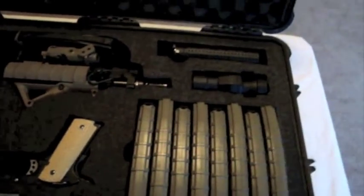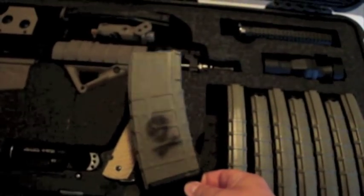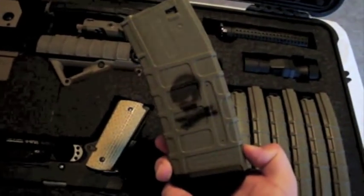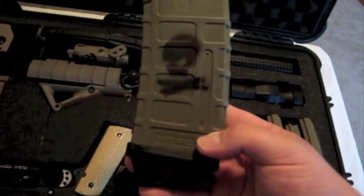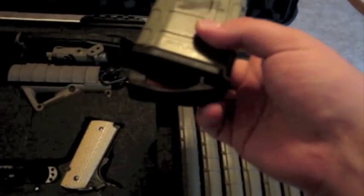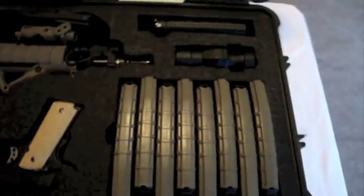I've got eight primary mags that I always take with me. These are the standard capacity. I did do a little spray paint job on them — put the 10th anniversary Magpul logo on there, just to make them a little more unique. I really like the logo. These are real steel Ranger plates that actually had to be super glued on because they kept sliding off. I carry eight of them — four in my leg pouch, three on my vest, and one on the gun.